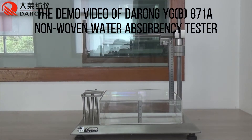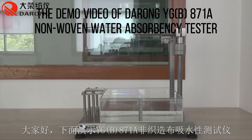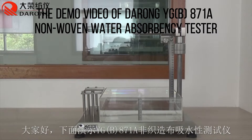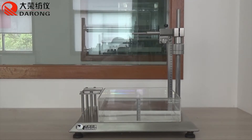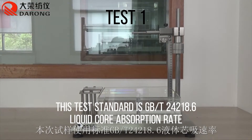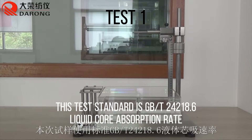This is the demo video of the GB871 non-woven water absorbency tester. The test standard demonstrated is GBT-24218.6 liquid core absorption rate.